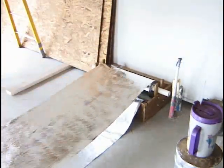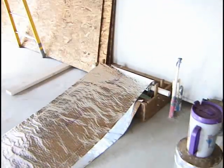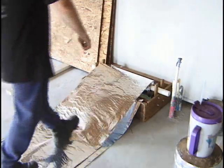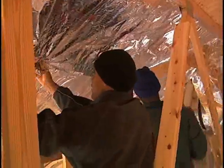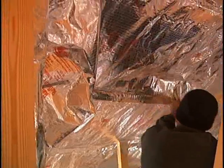For typical truss installation, B3 Silver Shield comes in rolls and in widths suitable for trusses or rafters 16 inches, 24 inches, and 30 inches on center. The 30 inch wide roll is available for hip roof applications or where trusses are spaced greater than 24 inches.